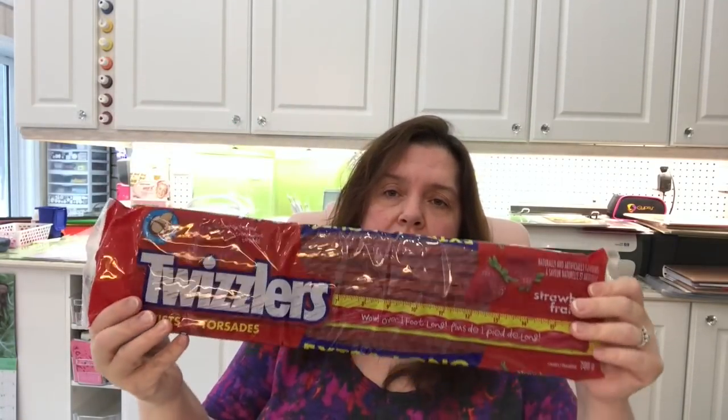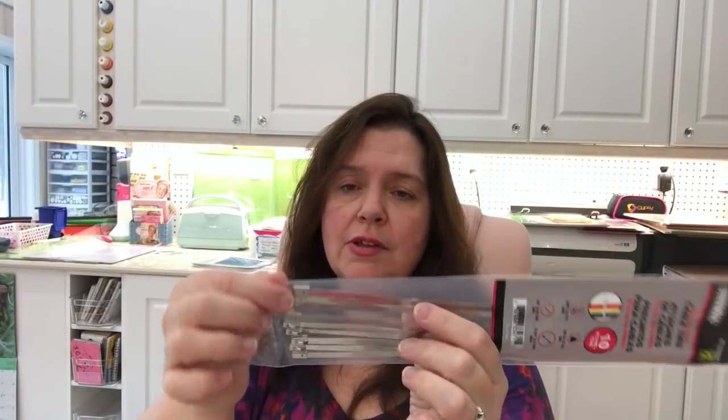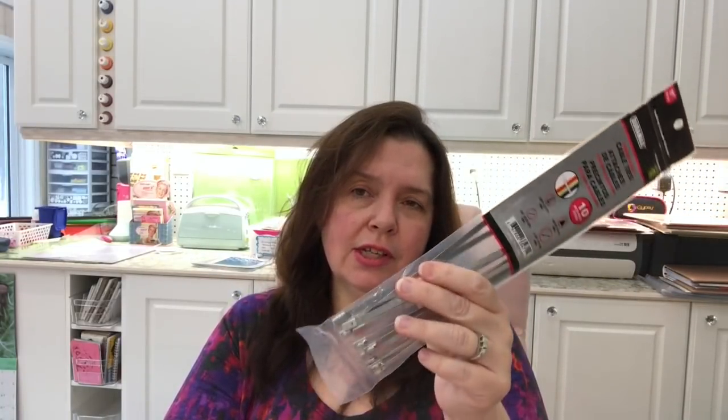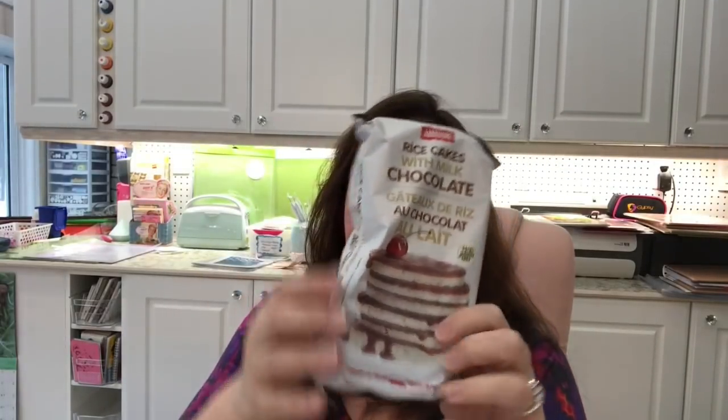They had those extra-long Twizzlers again — I call them foot-long — and they are so much fun and so yummy. These packages are four dollars and very very good. Something new at my store were these Duramax cable ties — 11 inches long but made of stainless steel. I'm used to white plastic zip ties, but the stainless steel ones could be handy around the garage, workshop, or garden — great for DIY. You get 10 in a package for two dollars.